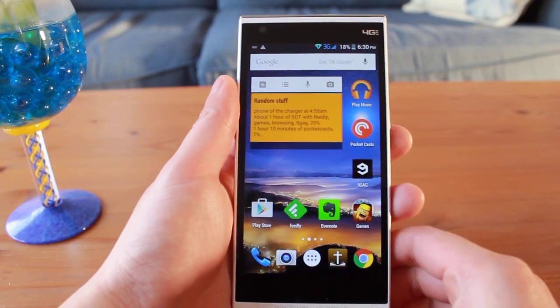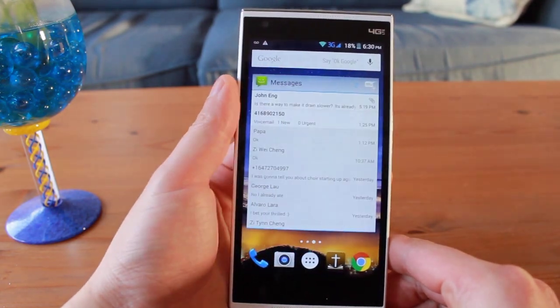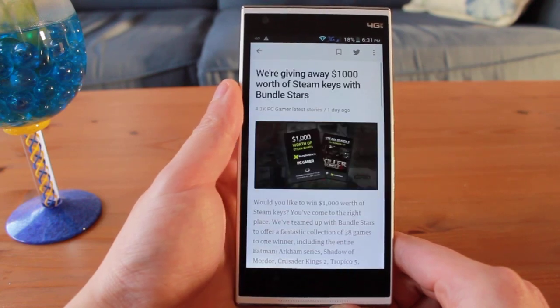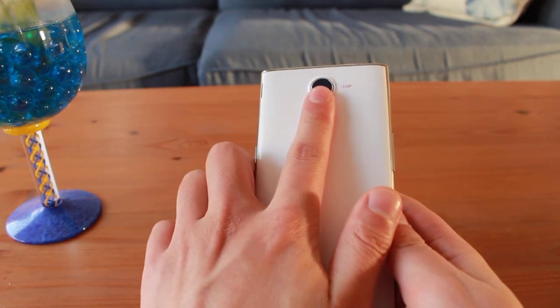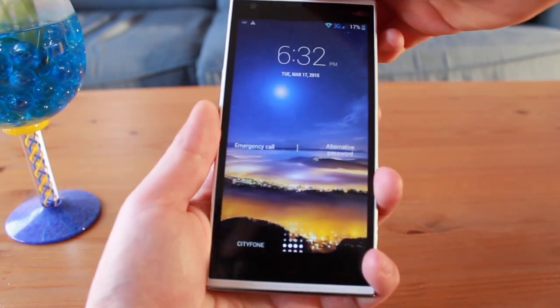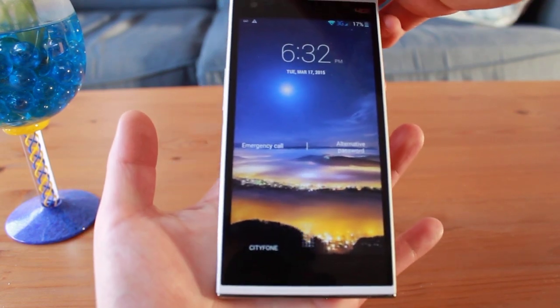The fingerprint sensor can not only be used for unlocking the screen, but also for navigating through the phone. It isn't as smooth or fast as just using your finger, but it is a pretty cool gimmick. I set up the fingerprint sensor and tried using it to unlock my phone — it seems to work about 70% of the time, but that 30% when it isn't working is frustrating enough for me to ditch the fingerprint sensor altogether.